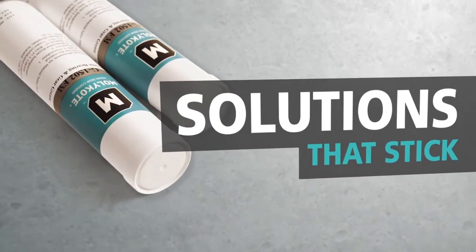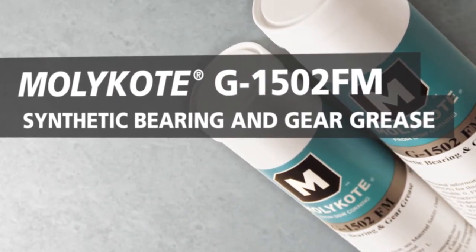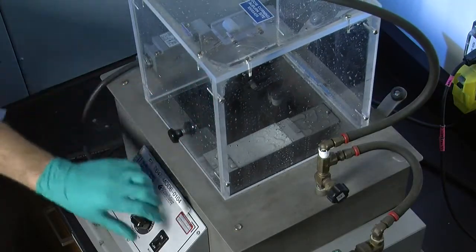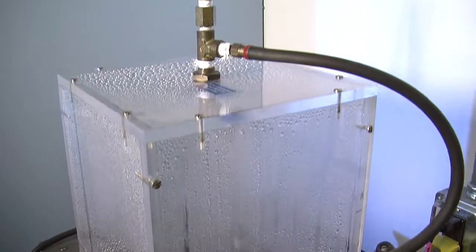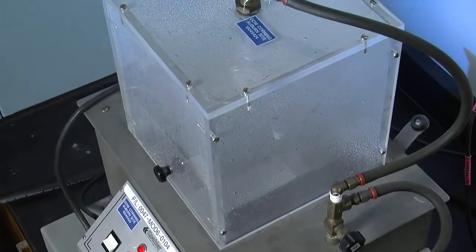Extend your equipment's life and simplify your own with Molykote G-1502FM synthetic bearing and gear grease. Water-rich environments create unique challenges for greases to stay in place. Dow Corning designed and tested Molykote G-1502FM grease to work where other competitive greases don't, providing solutions and savings that other greases can't.